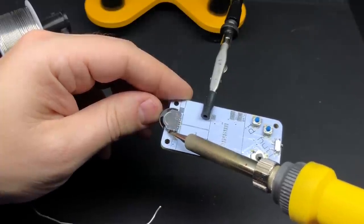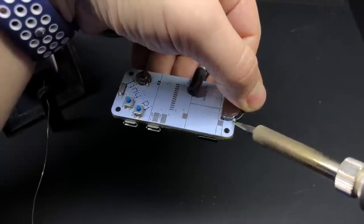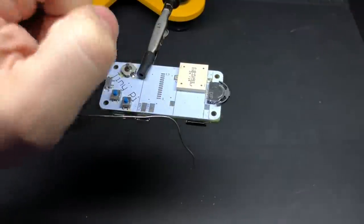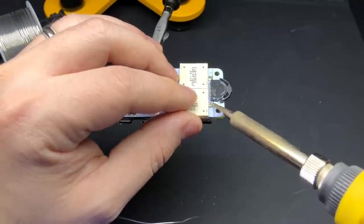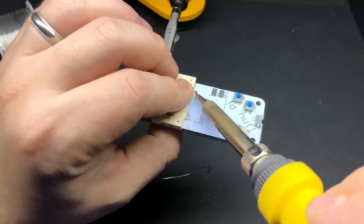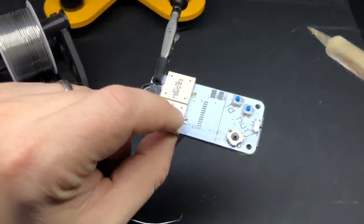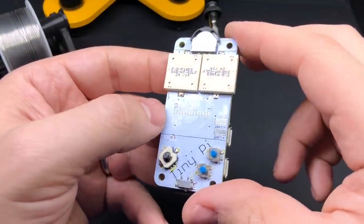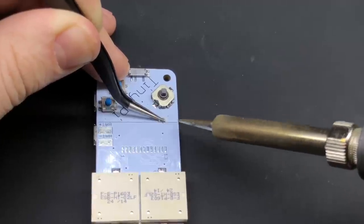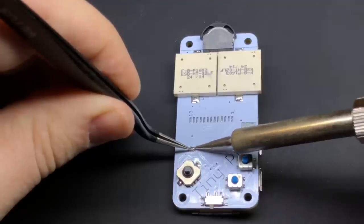For this slider switch up at the top, you'll actually need to move it to either side in order to get at the contacts on the side of it to attach it. These white squares are the speakers — again, you just line them up and put some solder on it. Not much to it.